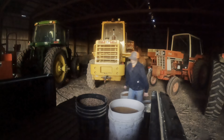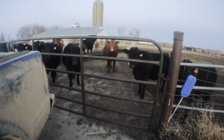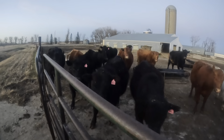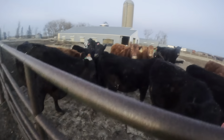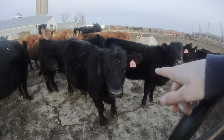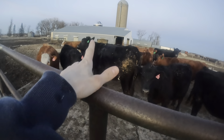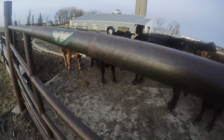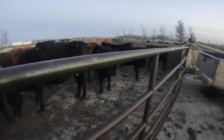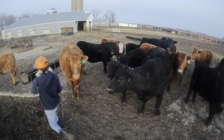There you go, girls. Look at these beautiful black heifers. All of our heifers have pink tags and all of our steers have green ones. That cow we tagged before we did this whole process of green and pink tags, so let's get to feeding, shall we?